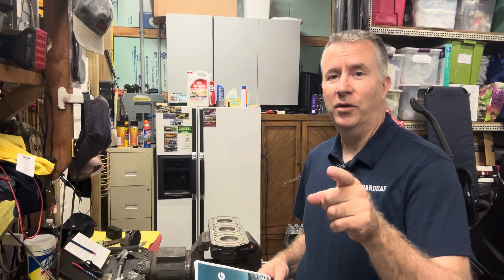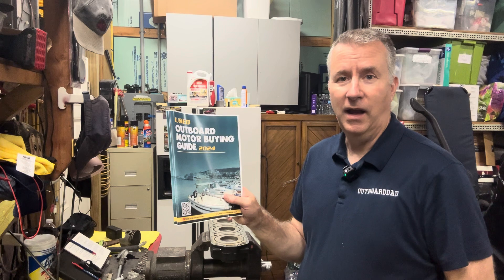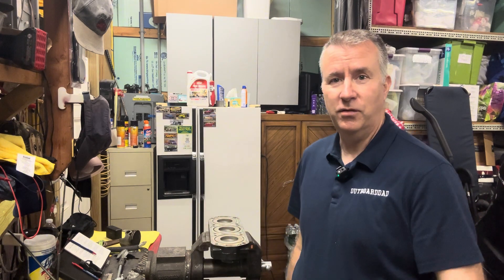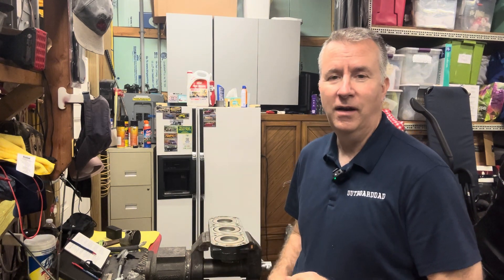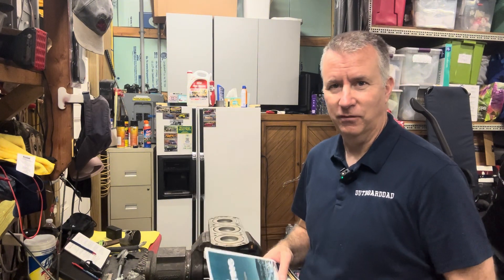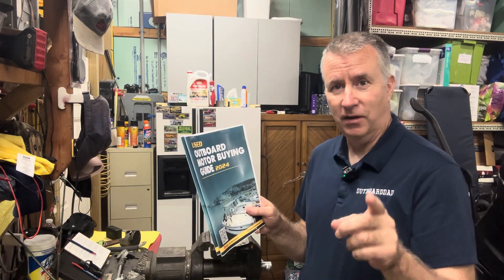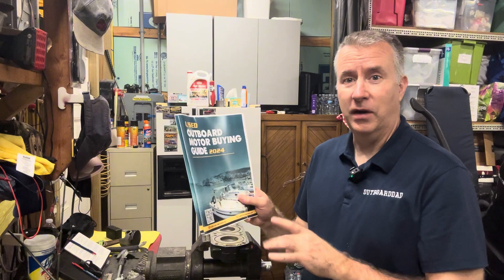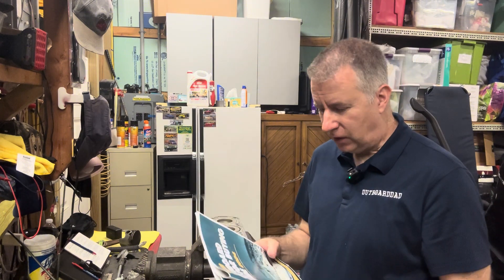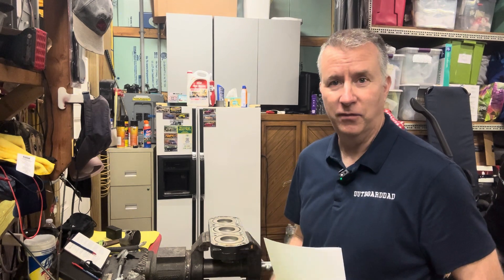Keith McGowan here, the Outboard Dad, here to help you have a better boating experience. Promoting my used outboard motor buying guide as we continue to go through this process with this outboard motor. My used outboard motor buying guide is available for subscribers until October 13th for free — it's a $20 value. You can shoot me an email at keithoutboarddad.com or send a comment with your email address so I can send it over in PDF form.